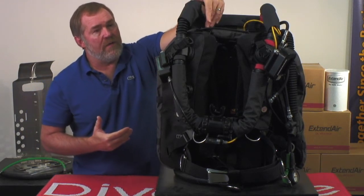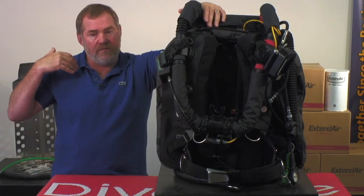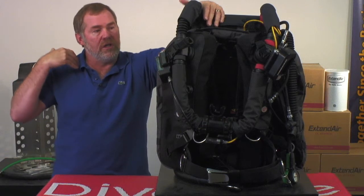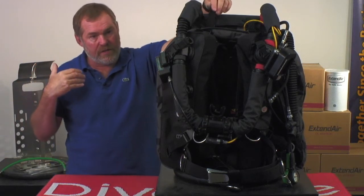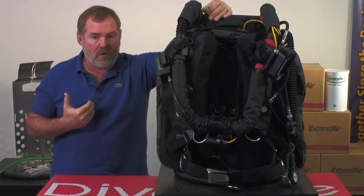They're adjustable so you can make them fit. Depending on what's best for you in terms of size, fit, and position of those lungs to get the optimum work of breathing, you can adjust them with these straps right here. So it's not a one-size-fits-all — you can adjust it to make sure you get the proper fit.